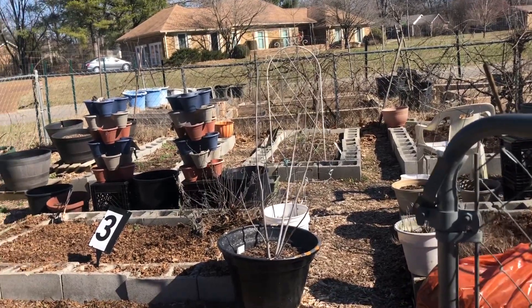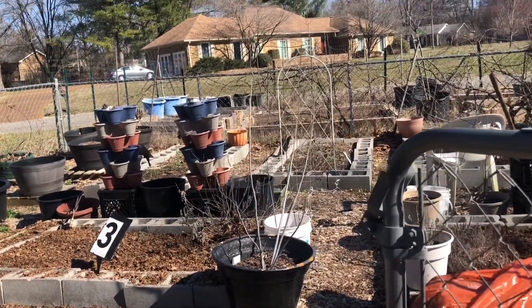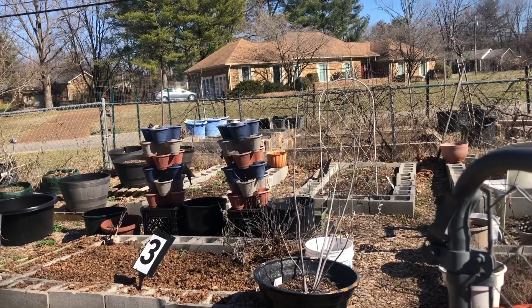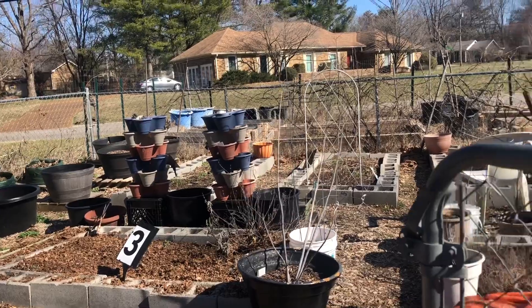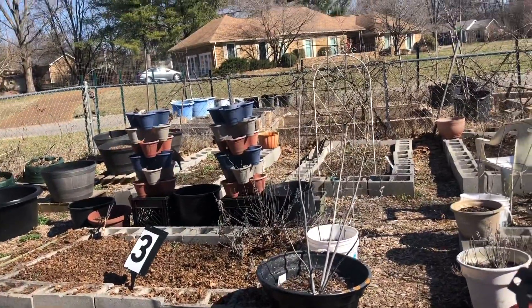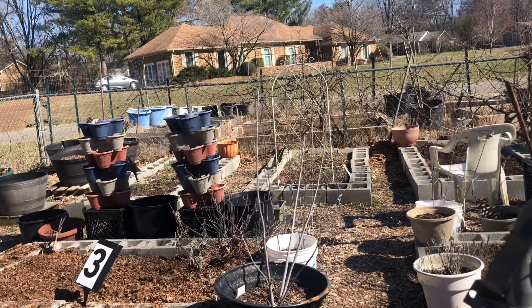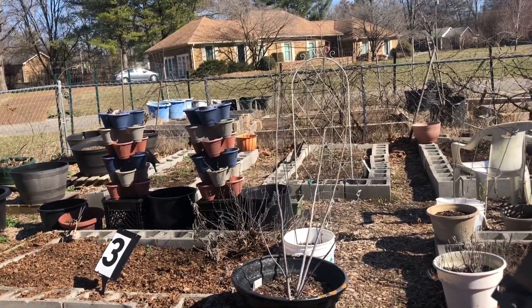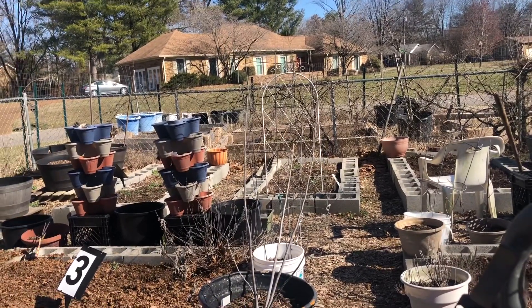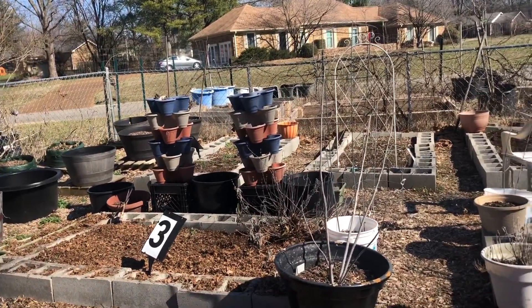Hello and welcome to Angela's Busy Bees Garden and Homestead. Today the weather is so beautiful — I think it's about in the upper 50s. I've been out in the garden and I didn't bring my phone with me to record a video, so I stopped halfway and went back to get my cell phone so that I can share with you what I'm doing today.